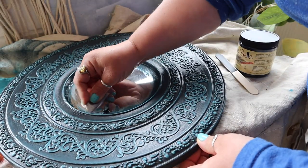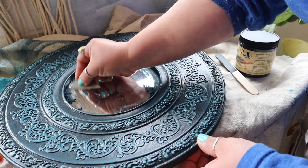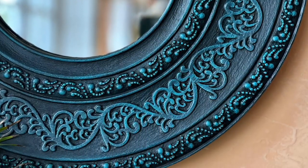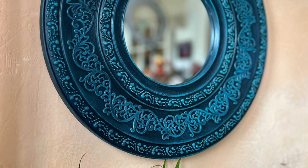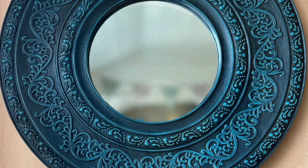Once the glaze had completely dried I cleaned up the glass area with a sharp blade, and here's a couple of close-ups and the finished shot. If you're interested in any of the products that I have mentioned in the video today please check out your local Dixie Belle retailer. Thanks for watching and I'll catch you next time.